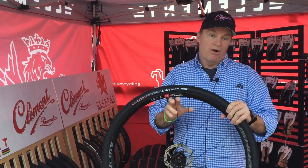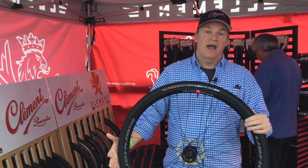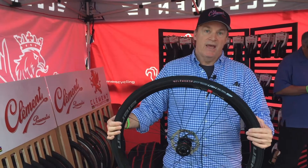Hub and rim are all our own designs. The Ushuaia wheel has been in testing for a year now, and it will be coming to market in May.